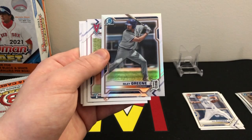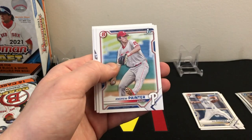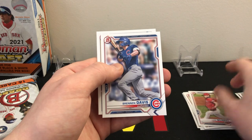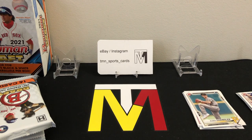Next up, a base refractor of Riley Green — the base refractors are not numbered. He's obviously a very good prospect. Finishing off pack one: Luke Murphy first, Andrew Painter first, Tanner Allen first, Brendan Davis, and a Bubba Chandler first. You're going to get a ton of firsts in this stuff, which is awesome.